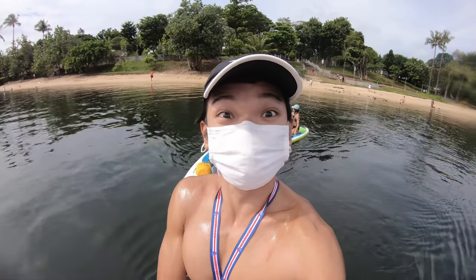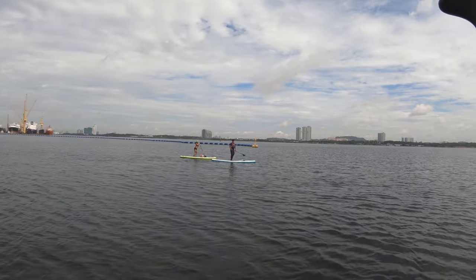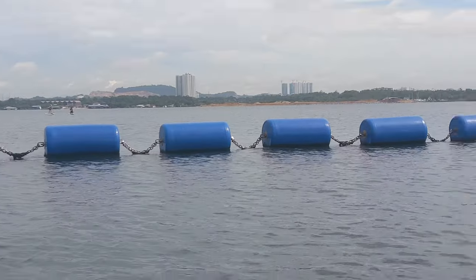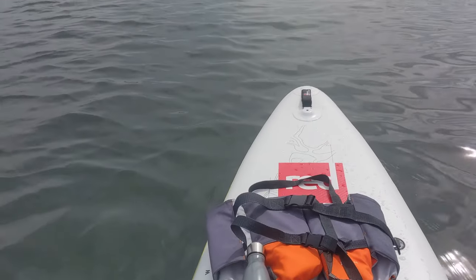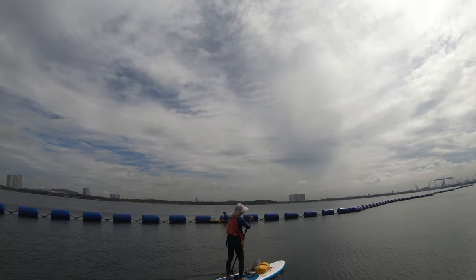Everyone is up already so let's go. It's getting low tide now and they are deciding whether to go outside or inside. They are going outside, I'm going inside. She seems like she's enjoying it a lot. What you need to do is you can just kneel down — like that — in case of strong waves or strong wind.